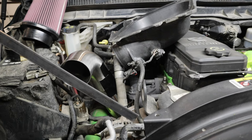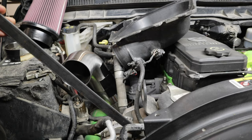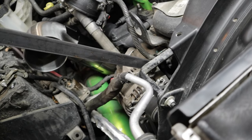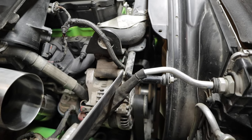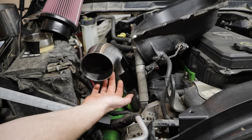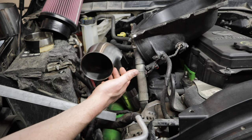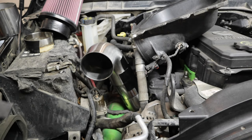My idea is to get this behind this bolt on the alternator down here. Drill a hole in that and then angle it back and be able to weld it there hopefully. I don't know how great that's gonna go but let's figure it out.